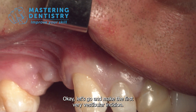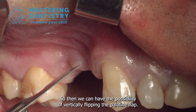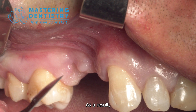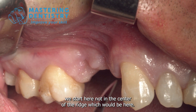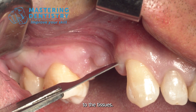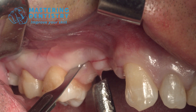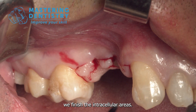Let's make the first vestibular incision so we have the possibility of vertically flipping the palatine flap, allowing us to move the vestibular flap as much as we wish. We start here — not in the center of the ridge — and make an incision perpendicular to the tissues. In this way we finish the intrasulcular areas.